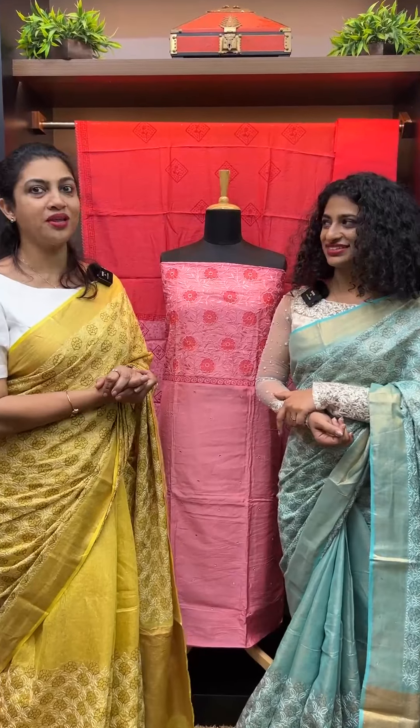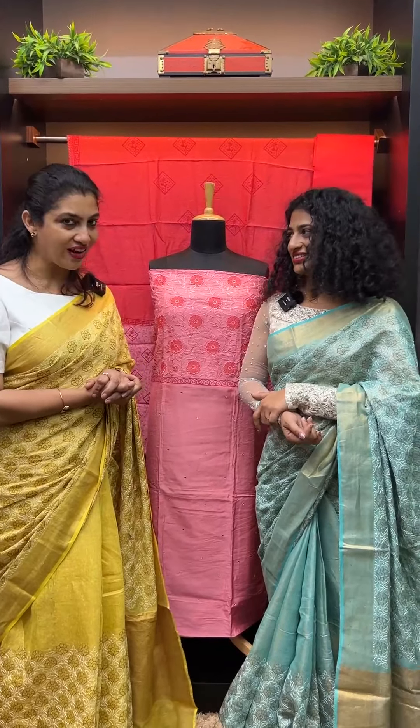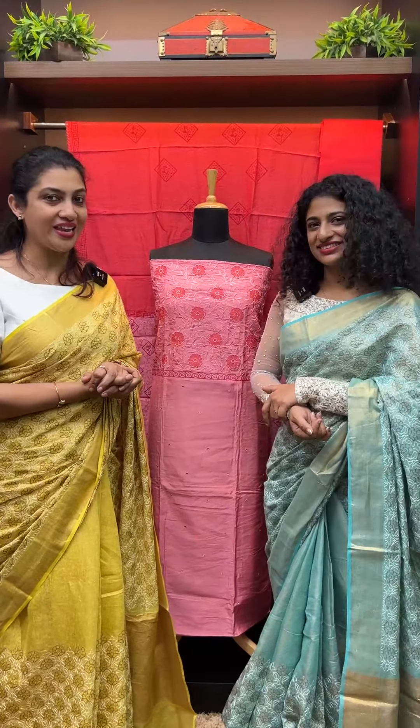That's why it's applique work, mirror work, dip-dying, block print — it's all done. It's unique and handcrafted. It's all done with Salwar Sets.